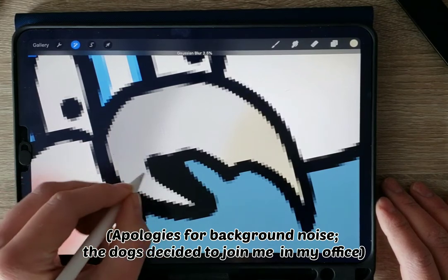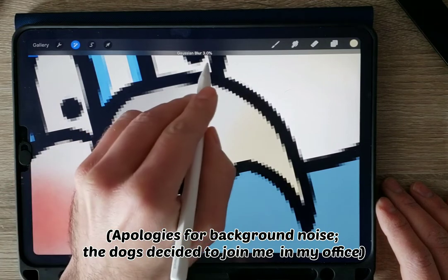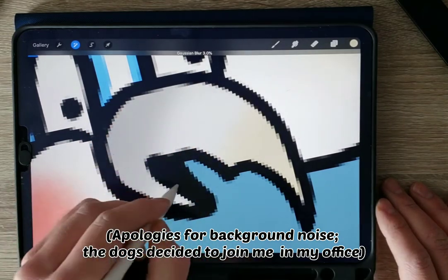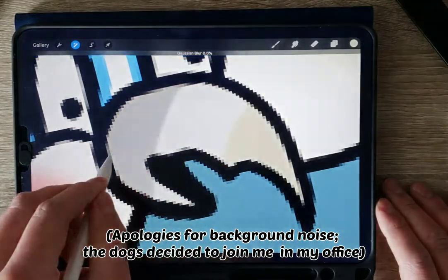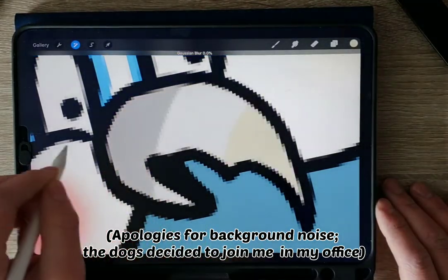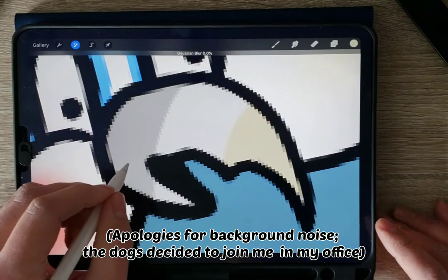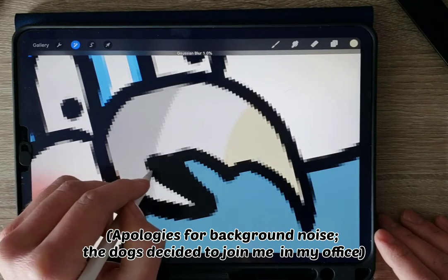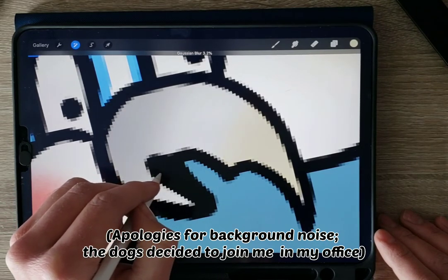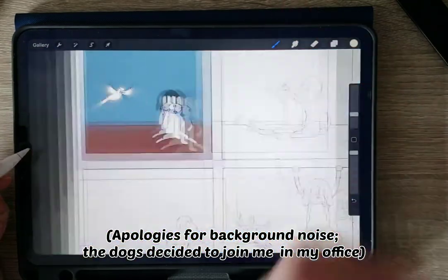For something this up close, about three percent is all you need. Just a real gentle sweep of the pen — if you go too fast it can flash. So just a nice gentle sweep of the pen, about a three percent blur, and that's all you need.